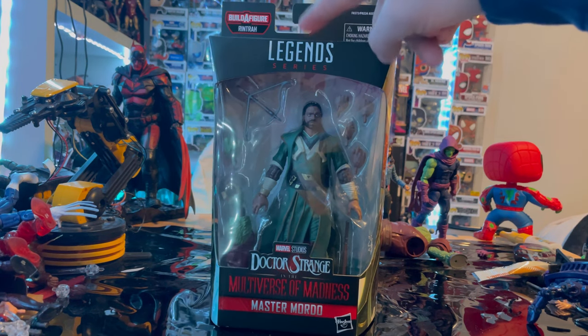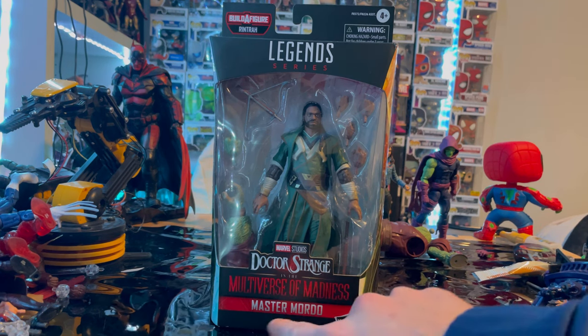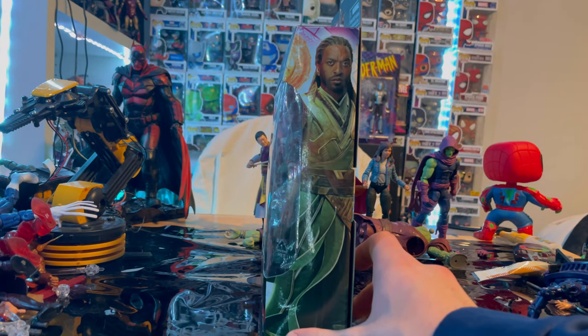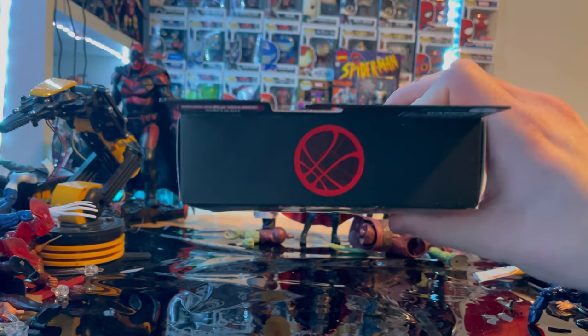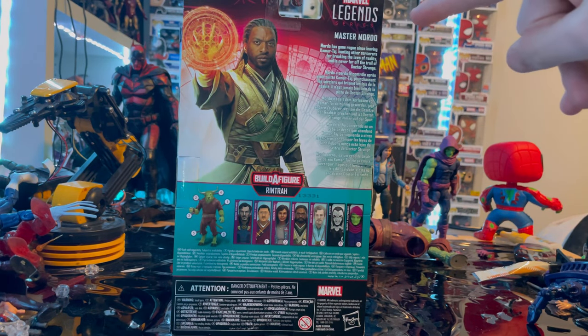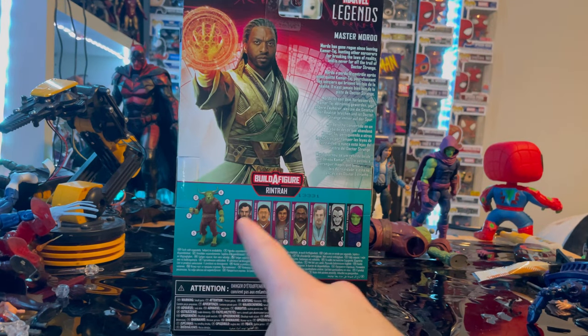Let's go to the packaging first. We get the Marvel Legends logo on top, the Doctor Strange in the Multiverse of Madness logo, and the name Master Morto. Here is the art of Master Morto on the front, the Dr. Strange logo on top, the bottom with the DCPI, and the back with the character description if you want to pause and read that.